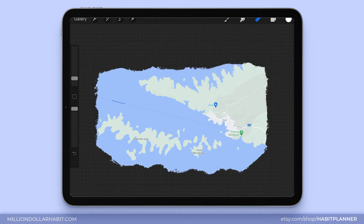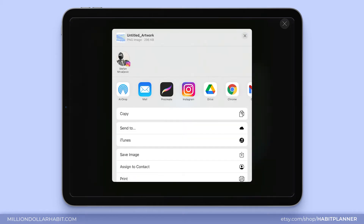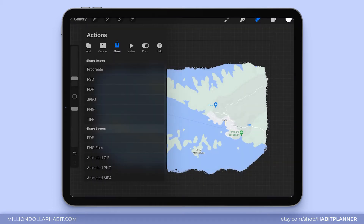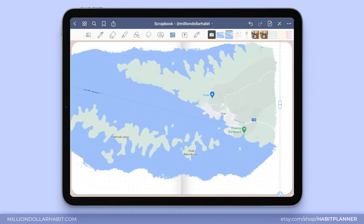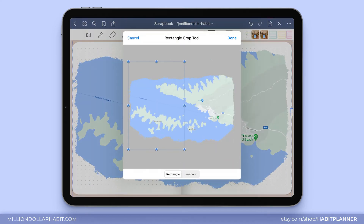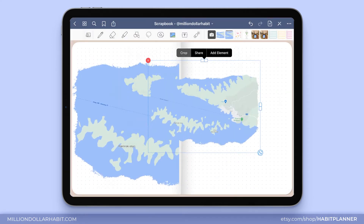Let's share it as a PNG and then we can import it into GoodNotes. Now I'm going to add a map and I'll try to crop it into two pieces so that each piece can be on each of the pages.